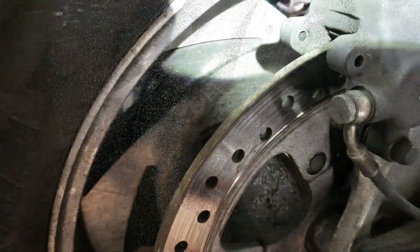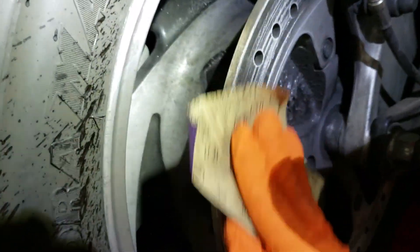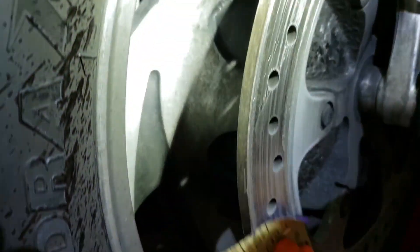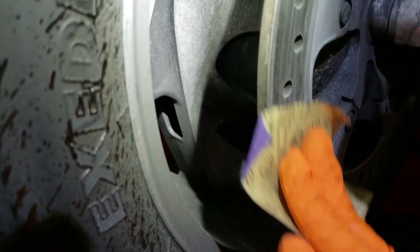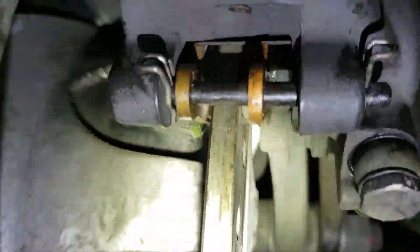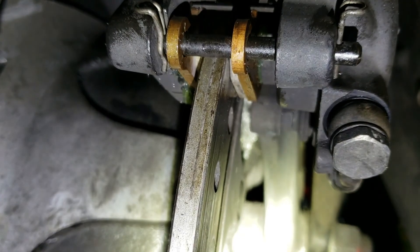Put it all back together. All right — new pads right there are in, installed, cleaned, and ready to go.